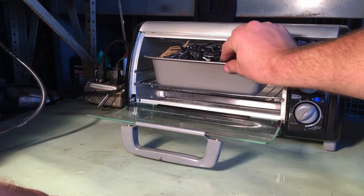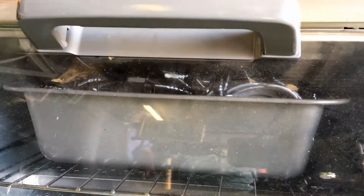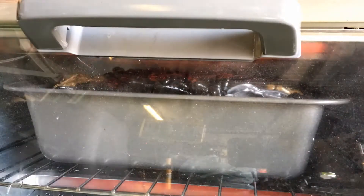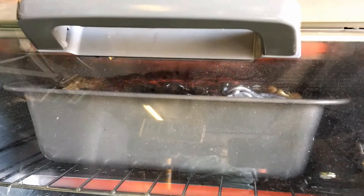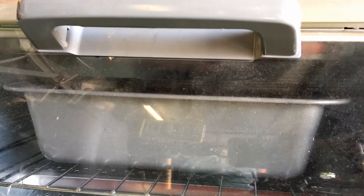And I put it in the Easy Bake Oven. The target temperature is 350 degrees. After about 30 minutes I can take it out and we can work with it a little bit and see where we're at.